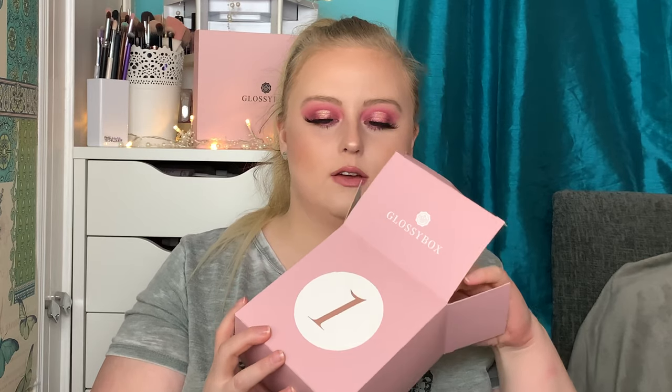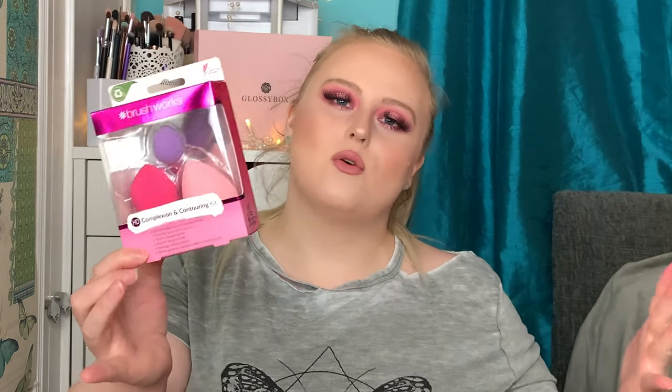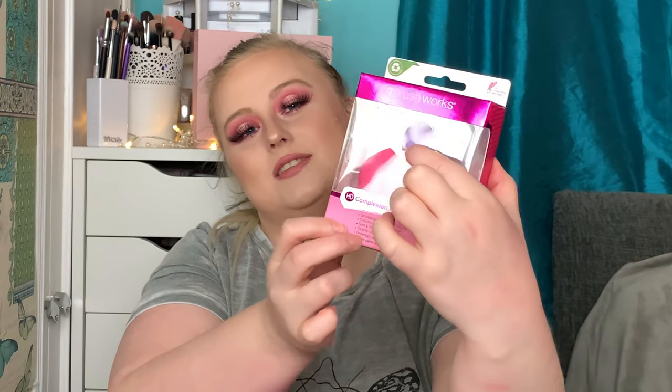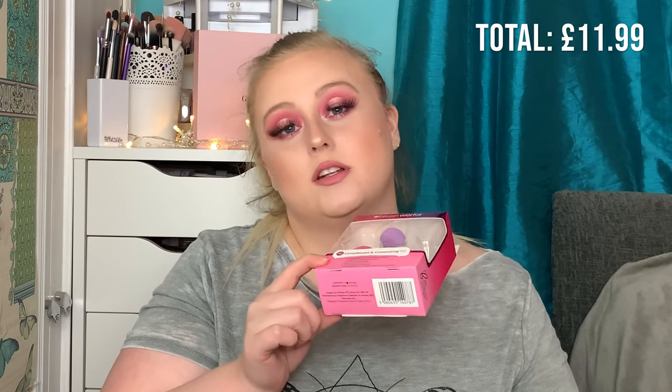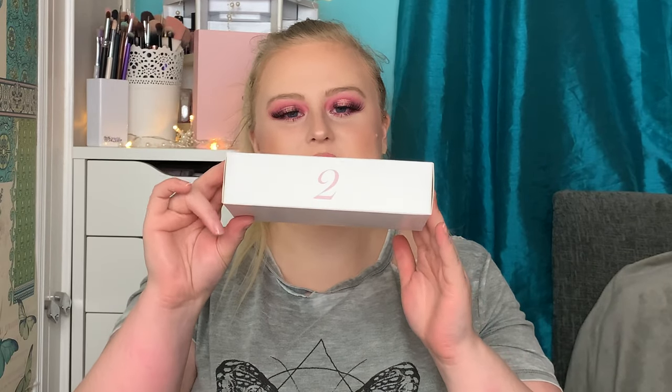Box number one is a big one. The packaging is just so cute — the GlossyBox design team always does such a good job. The first thing we've got is three complexion and contouring kit sponges from Brushworks. I've had a few beauty blenders from Brushworks before and I think they're okay — not amazing — but how cute is this little teeny one that's gonna get in all those crevices? The RRP of this is £11.99, which is pretty good for door number one.